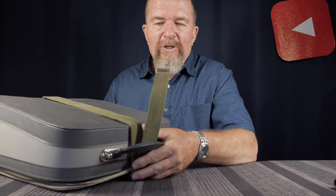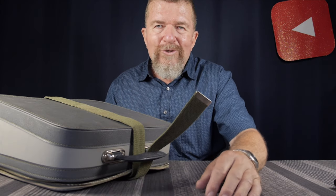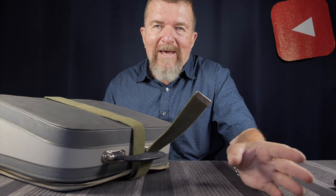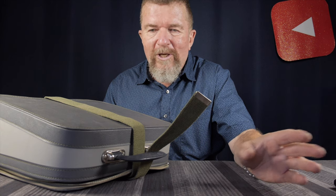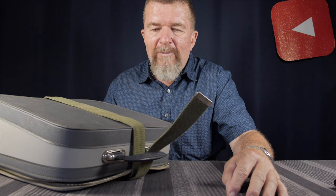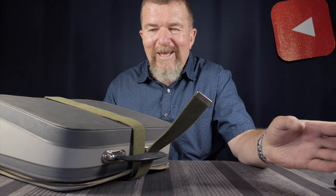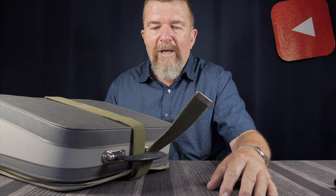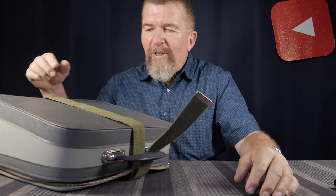About six years ago I gave it to my young grandson, who was probably about five years old at the time. I knew he wouldn't use it that much, but I wanted to give him the opportunity to play with it. It was a rugged typewriter so I figured it couldn't get too badly damaged. As it turns out, it basically spent most of those six years in their garage, and this weekend I grabbed it out and took it home.